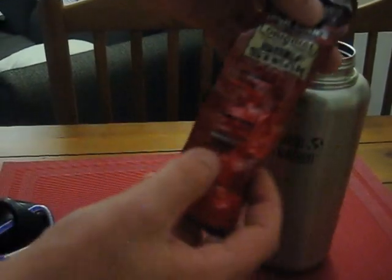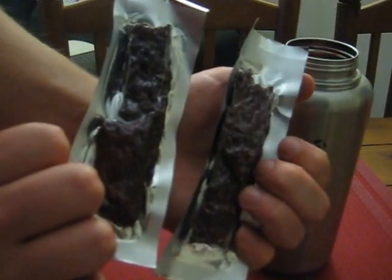I always have to have a little bit of food, so I've got two sticks of beef jerky.